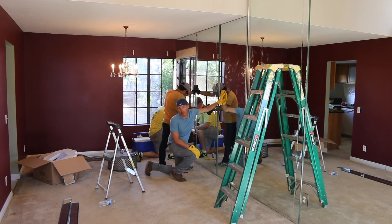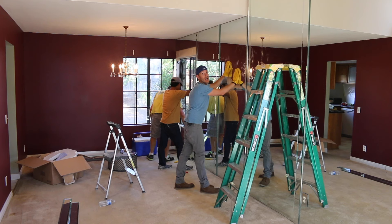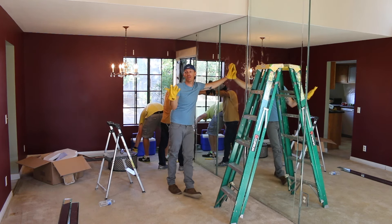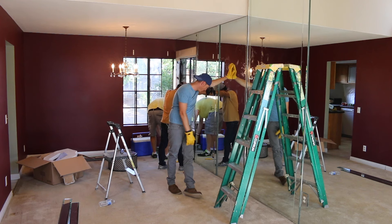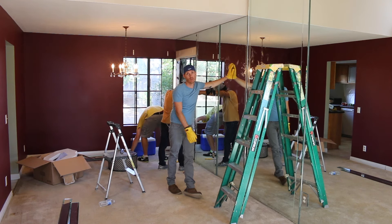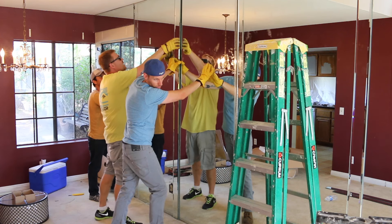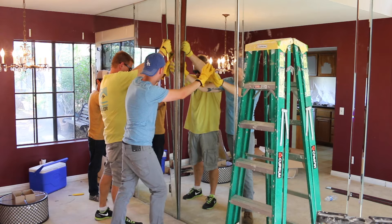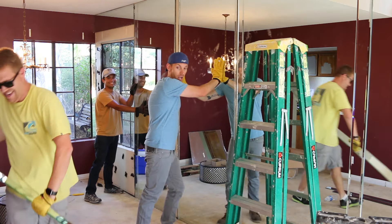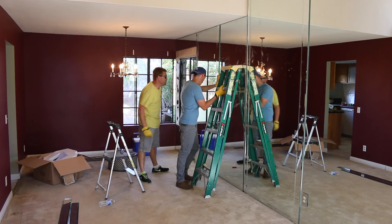Ladies and gentlemen, we have our first piece of broken glass. I said we should make sure we have leather gloves, leather shoes, maybe a dumpster of some sort, because the glass would probably break. I would also advise anyone doing the same sort of work to wear protective eyewear.